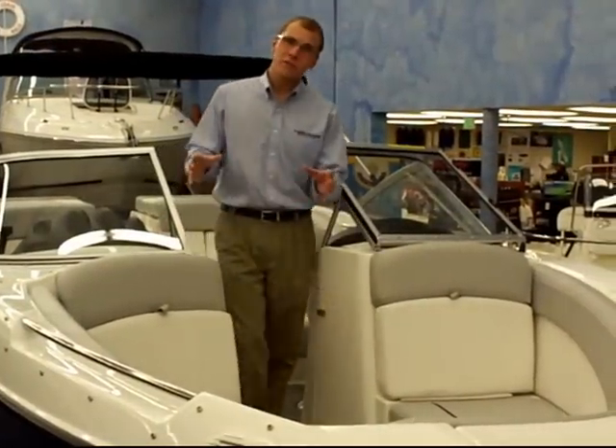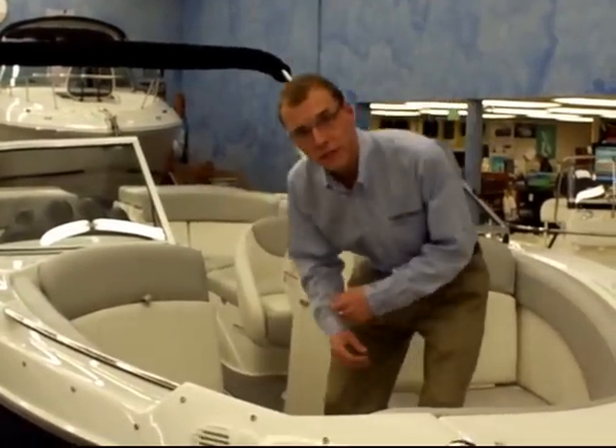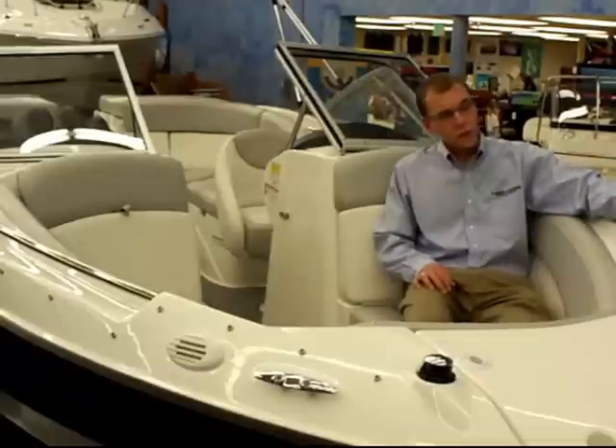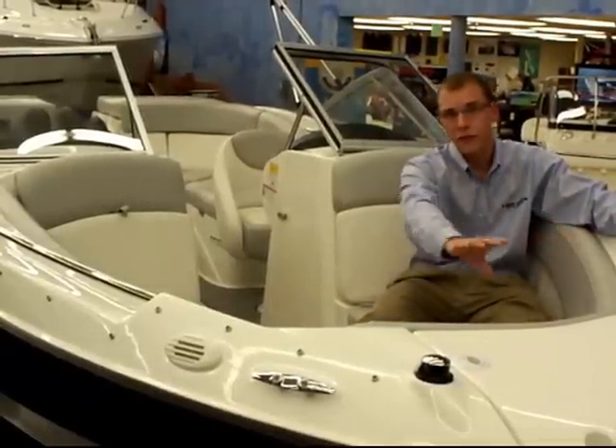Because of Bayliner's beam forward design, the bow area of the 235 is wide open and spacious. You'll find it's very deep and offers plenty of seating for four adults. There's grab rails on either side as well as cup holders and a wrap-around backrest all the way around.